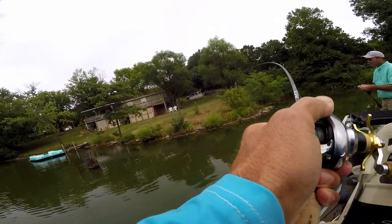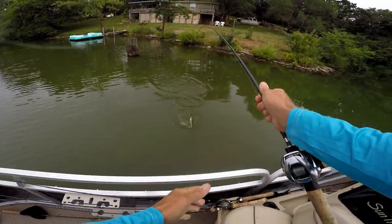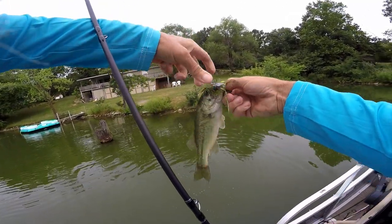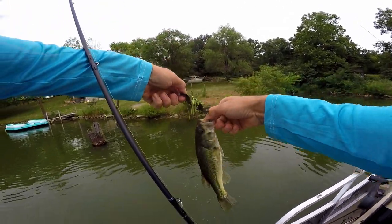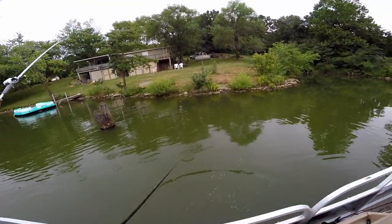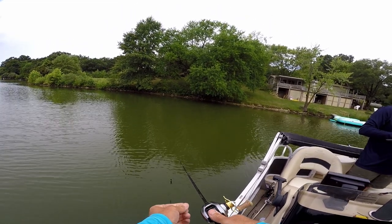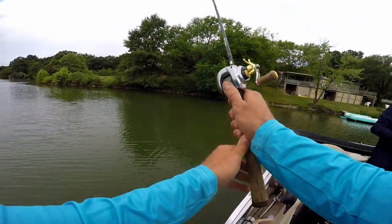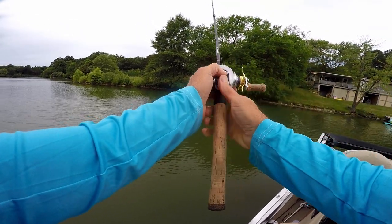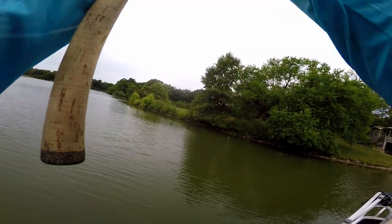I'm just gonna catch fish on a chatterbait - hell with you guys and your soft plastics hanging up every other cast. Let's go, chatterbait! Yeah, those are only like $70-$74. The thing about them is the braking system kind of sucks. You gotta have heavy stuff - I gotta fit another chatterbait.